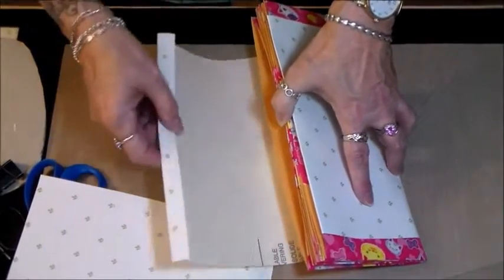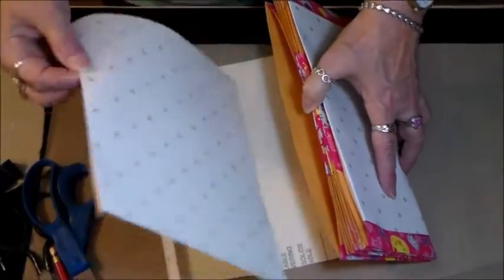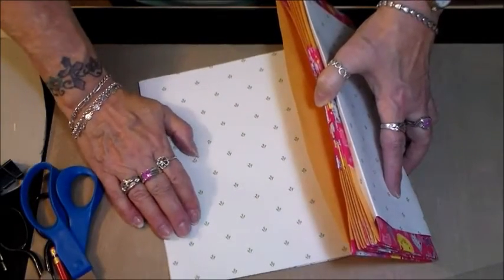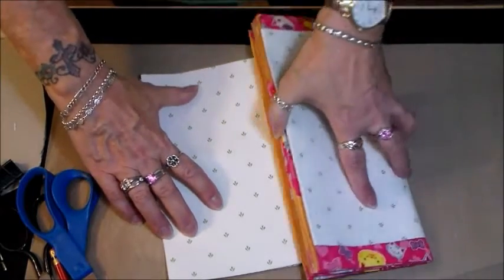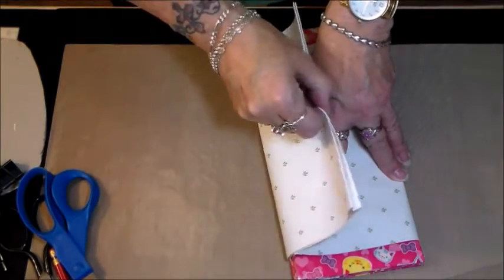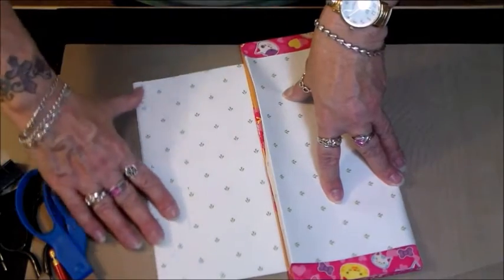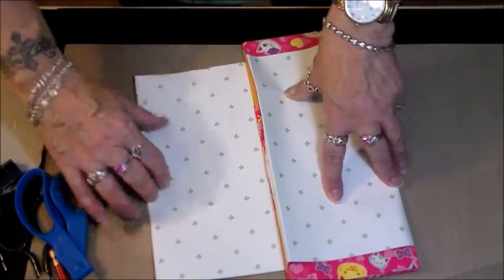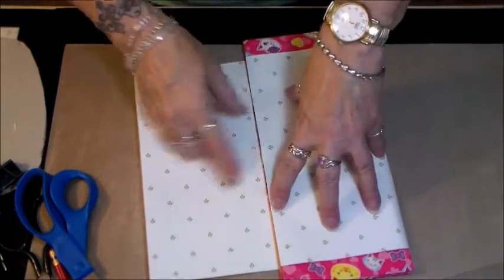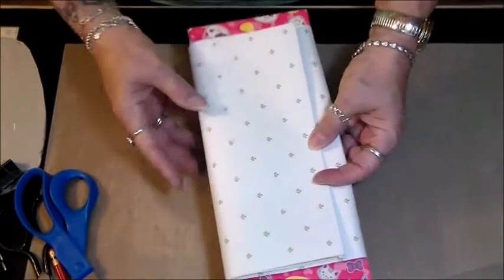I've left a nice long flap on the front, and I also cut a piece of extra wallpaper that I'm going to glue inside — just so that when you open it, it's a little bit thicker and finished on the inside. That's how I'm going to do that, and that is how it will look when it's finished.